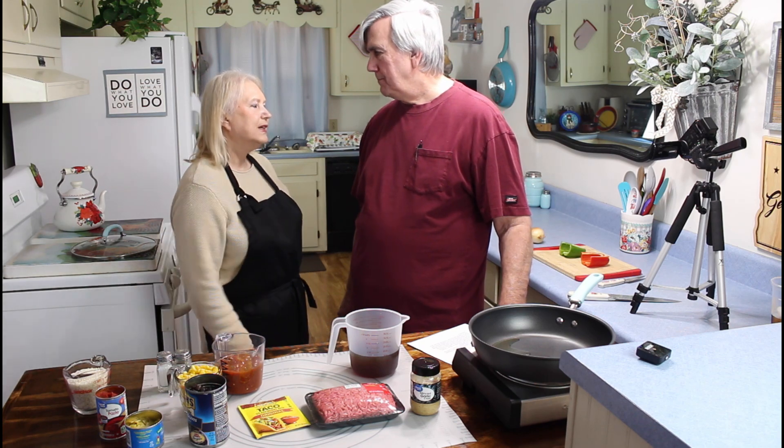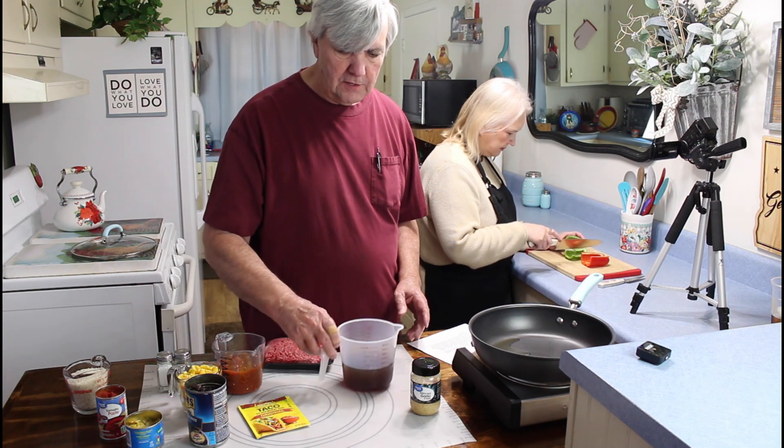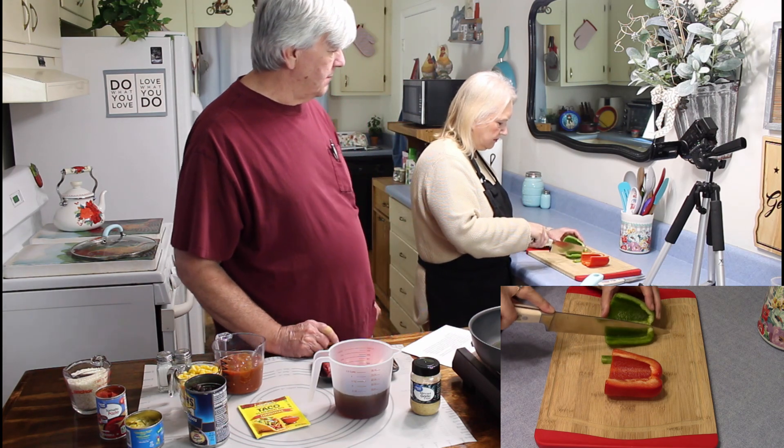Well it looks like a real good recipe, it's going to be easy to make. I'm going to be cooking it on this electric countertop burner made by Cuisinart. I'll go ahead and turn the heat on and let it start heating up. While it's heating, I'm going to let Marie chop up the onions and peppers. This recipe calls for putting the onions and peppers in first before you put the beef in.